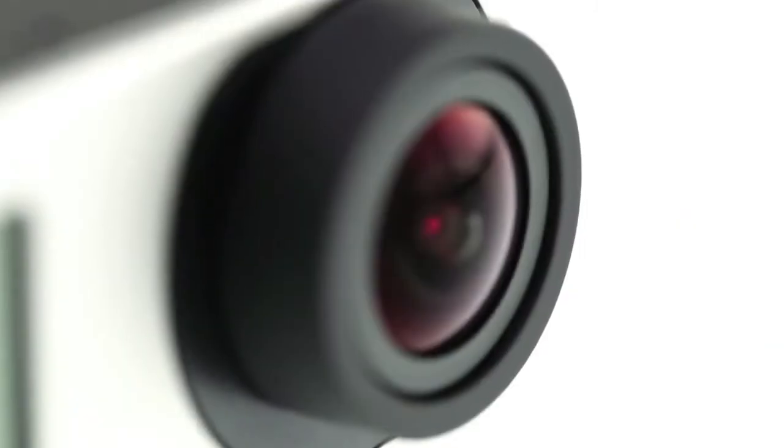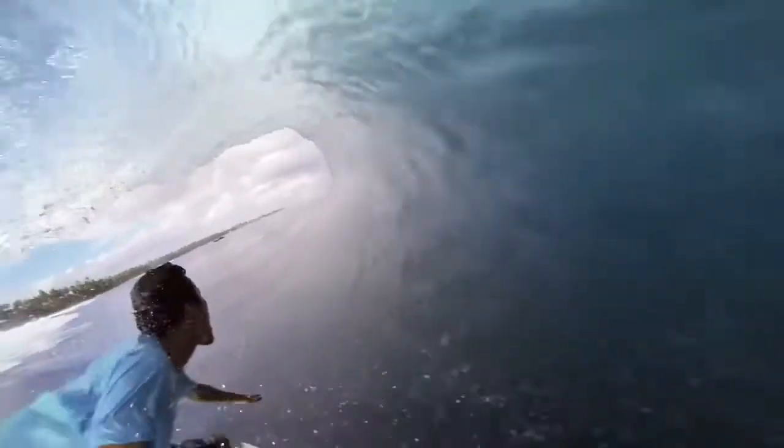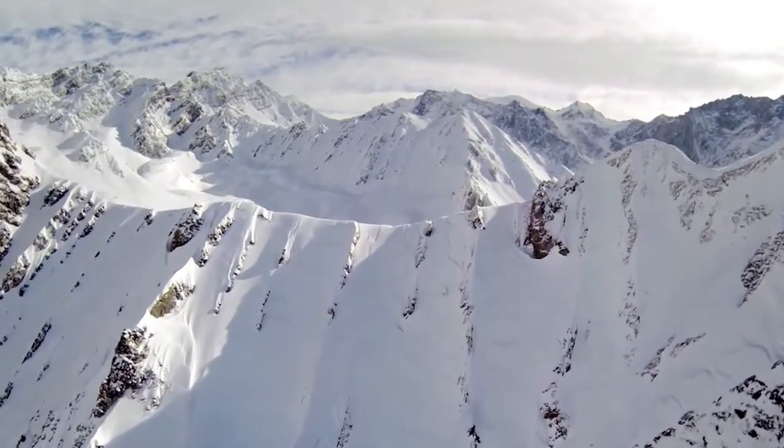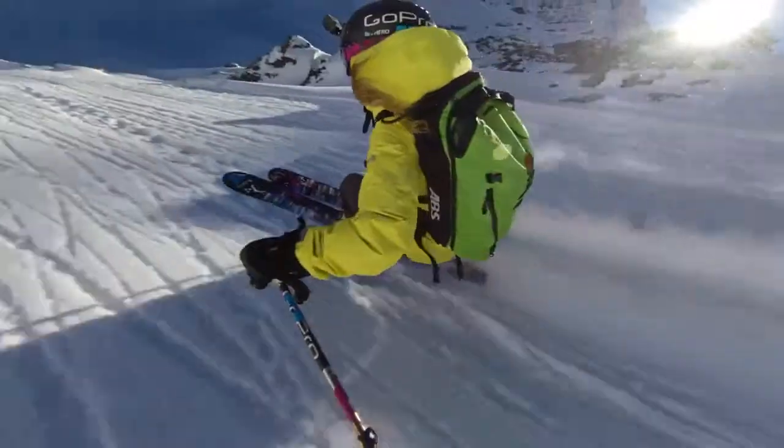Thanks to an ultra-sharp aspherical glass lens and 2x reduction in imaging artifacts, the HERO3 Plus Black Edition boasts a 33% increase in image sharpness. Your videos and photos will be more crisp and clear than ever.